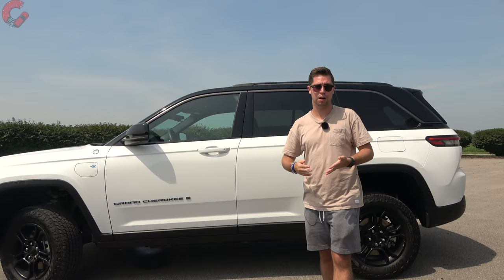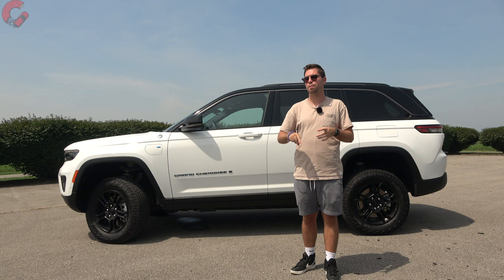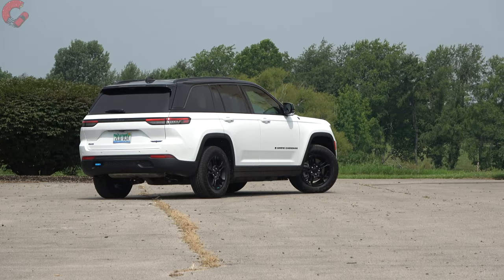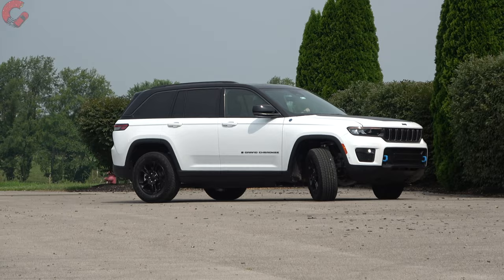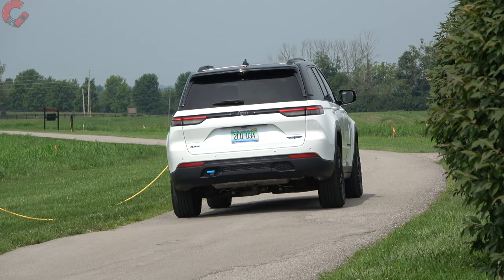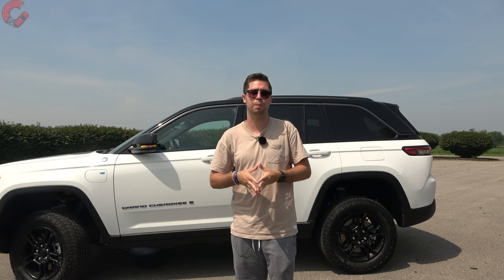For safety, Jeep includes all four main systems as standard equipment on all but the very base model: forward emergency braking with pedestrian detection, lane keeping assist, adaptive cruise control, and auto high beams. More advanced options like highway driving assist, night vision, and auto parking are available on top-end models. Warranty is Jeep's standard three-year/36,000-mile basic and five-year/60,000-mile powertrain, plus three years of complimentary maintenance through the Jeep Wave program.